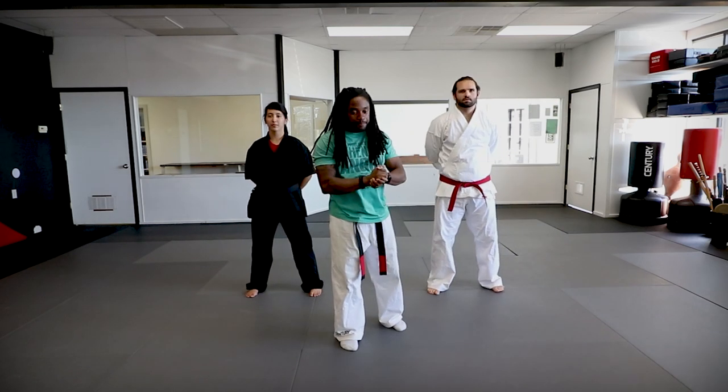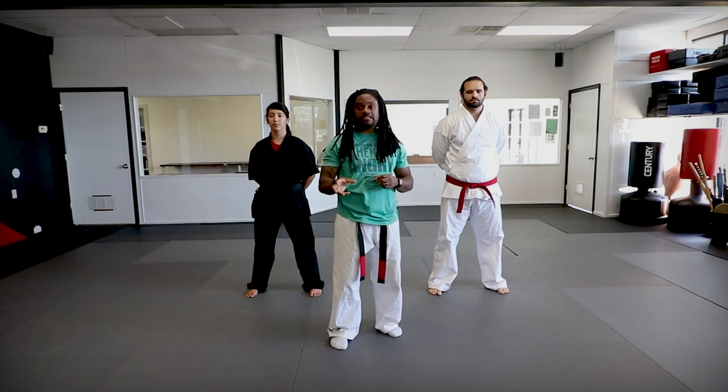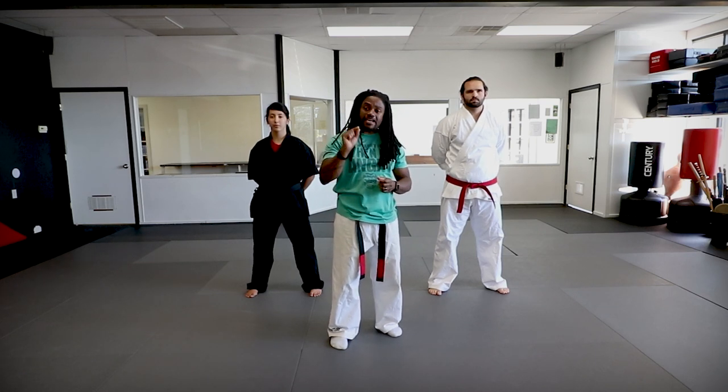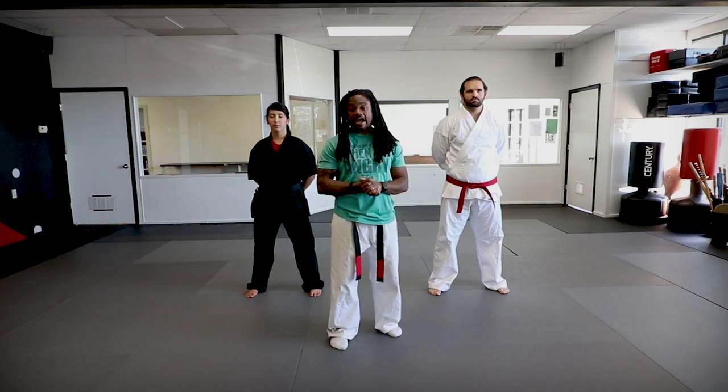I hope you guys had some fun with that. Same thing — practice, practice, practice. Try to get as much detail as possible. Good thing for you guys is this is on video, so you can pause as much as you need to, go frame by frame, move by move. Try to get all the details and you guys will be all right. We'll see you guys next time. Have a good one, take care.